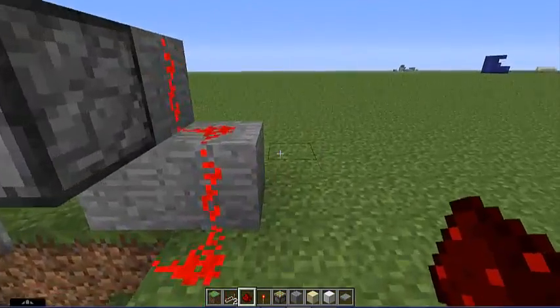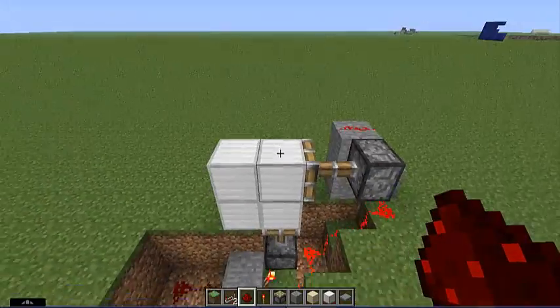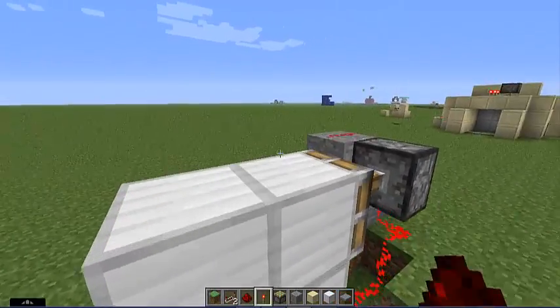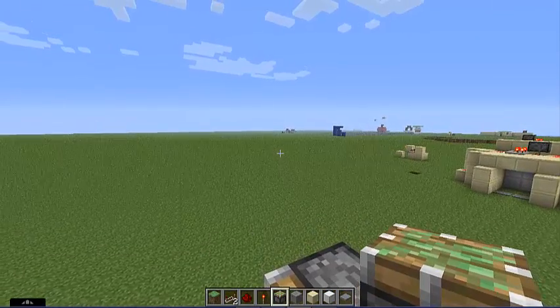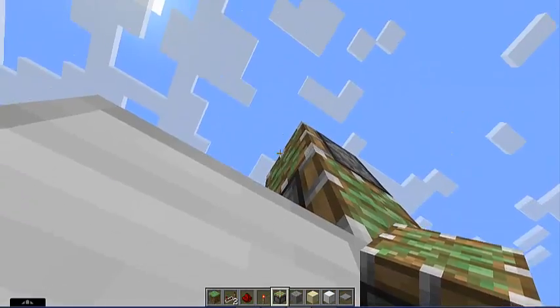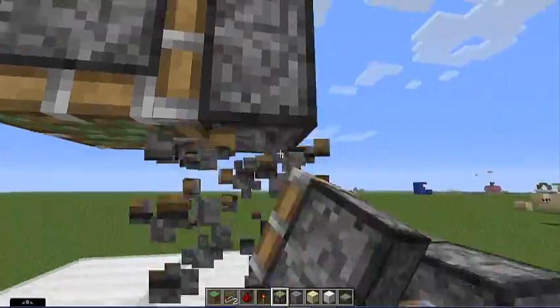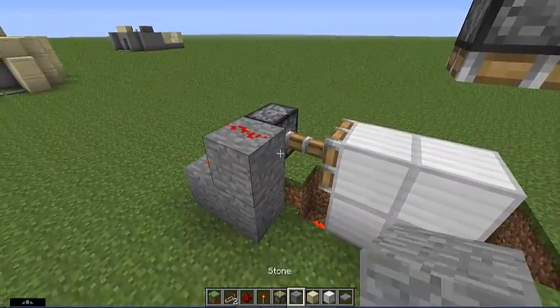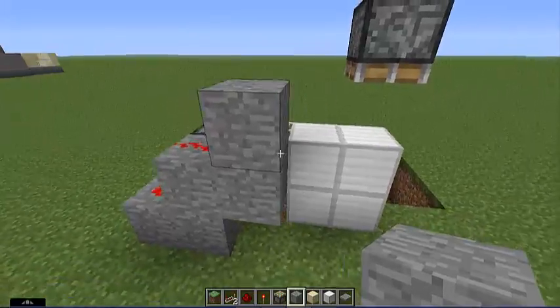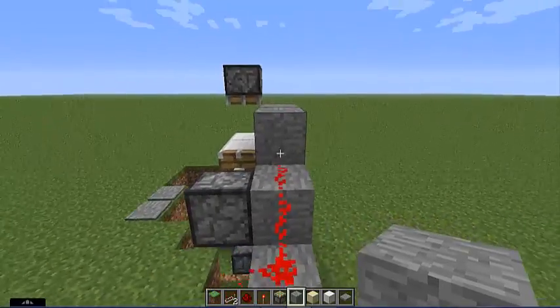Put your third piston on this block — I'm using pistons to get them facing down like so. Once you get that, place your block again up like so, out one, and then come to this side of it and place it again over the piston.